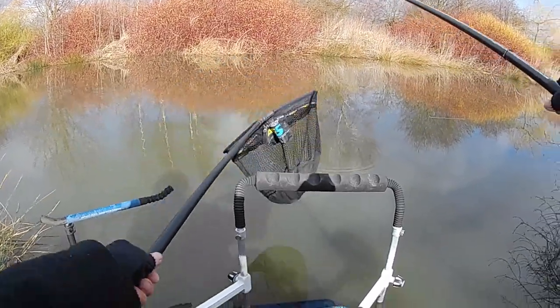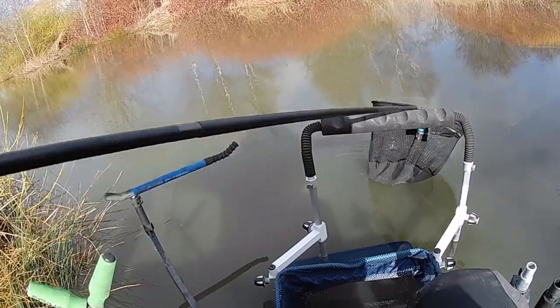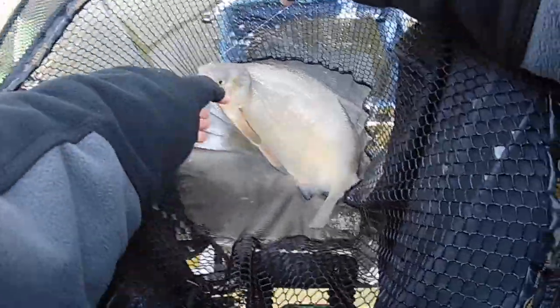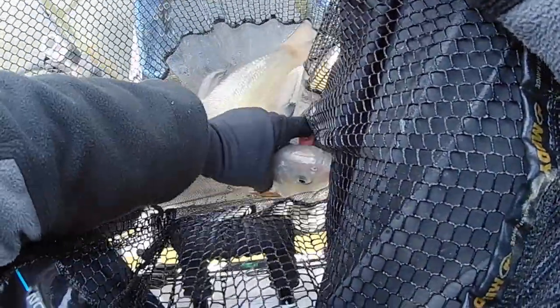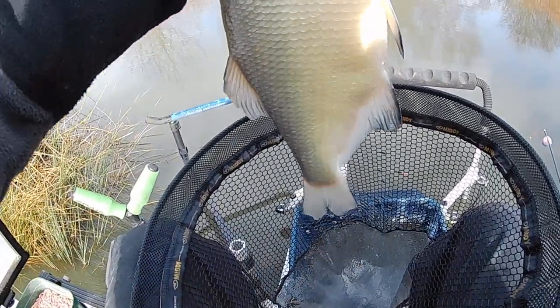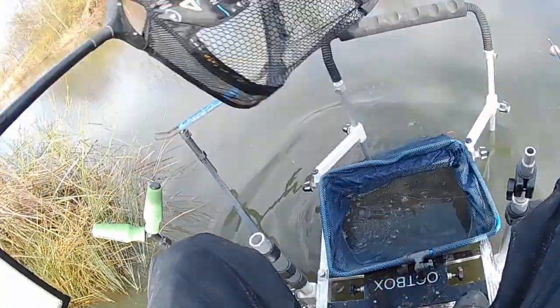Another decent fish on. Could be another slab. He's heading inside — try and net him. Yeah, he's a good one. Oh, that's a cracking bream. Absolute cracker. It's got to be getting on 3 and a half, 4lb that. Beautiful fish.